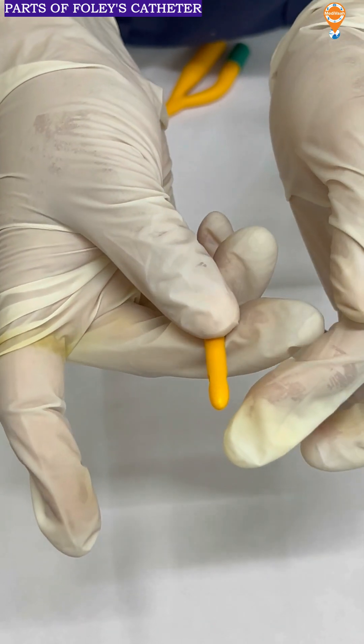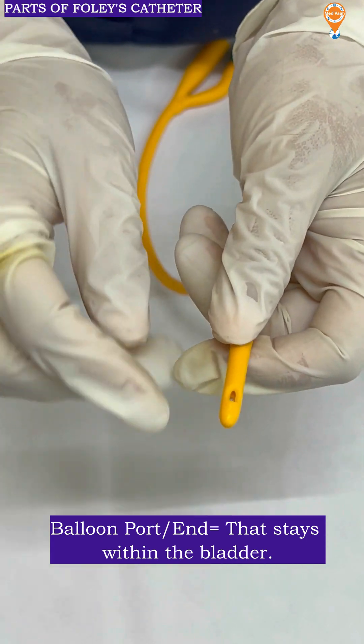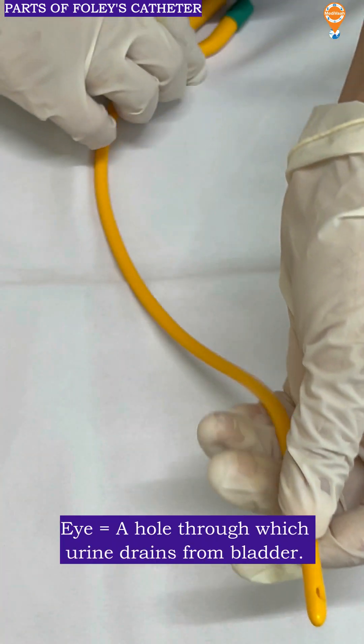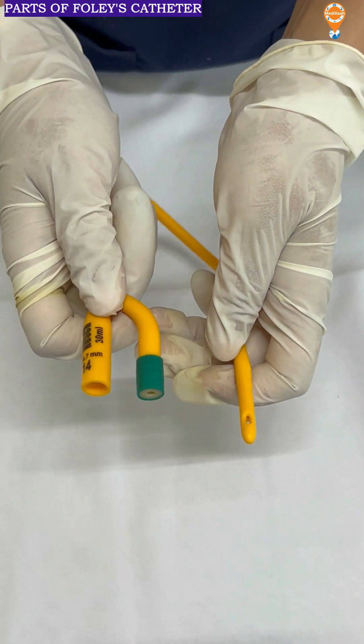This is the balloon end which stays inside the bladder. Here you can see the eye which is present through which the urine is being drained out through the connector port and it is getting accumulated into the urine bag.